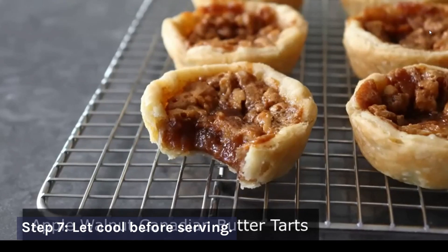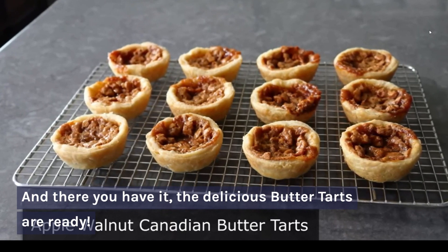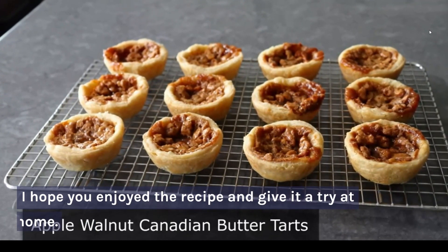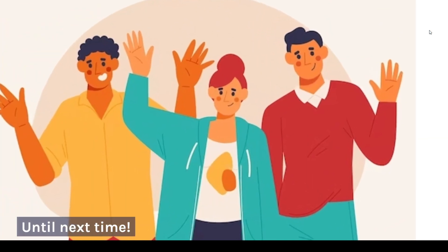Step 7: Let cool before serving. And there you have it, the delicious butter tarts are ready. I hope you enjoyed the recipe and give it a try at home. Until next time.